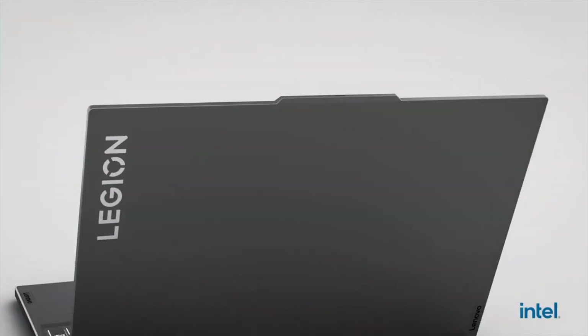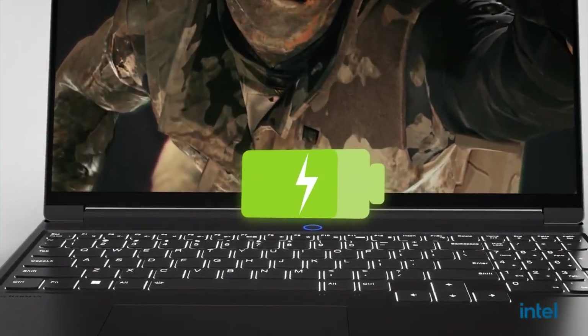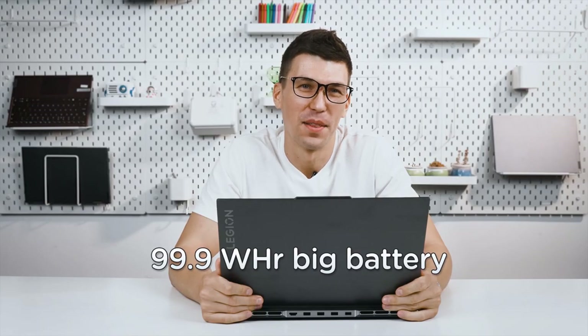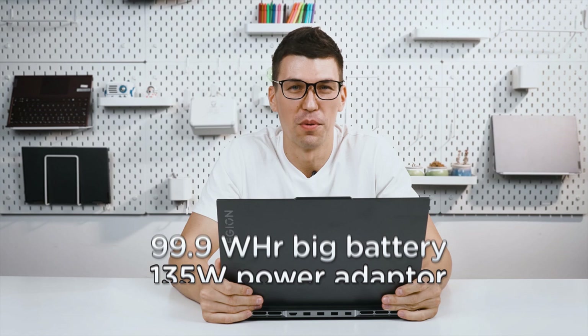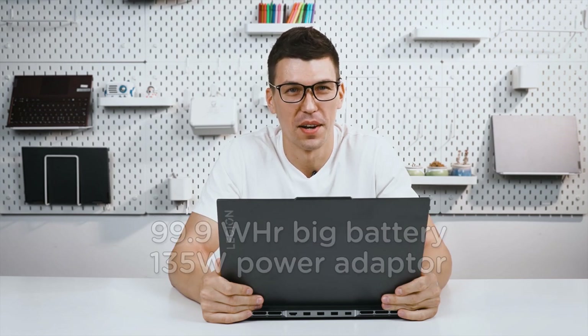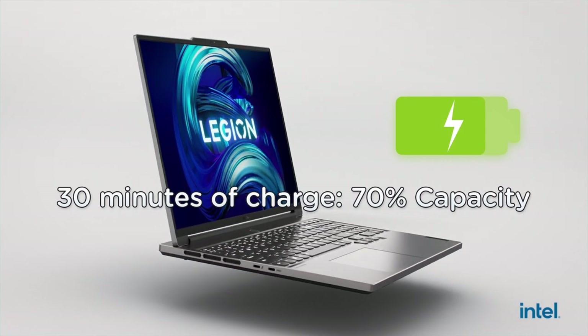The best thin and light gaming laptops aren't just impressive because of their portability — they can also have stellar battery life. The Legion Slim 7 packs a 99.99Wh battery with a 135W power adapter, offering almost 12 hours of battery life with smart settings in PC Mark 10. As a cherry on top, you get 70% charge in just 3 hours — enough for any urgent use.